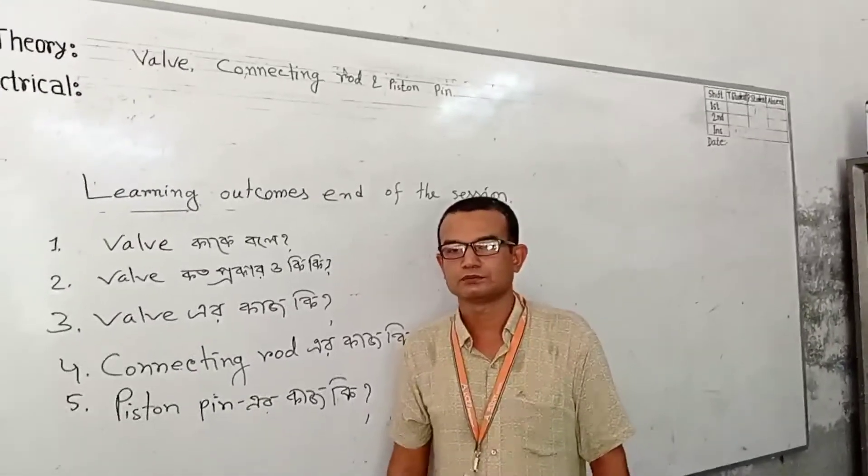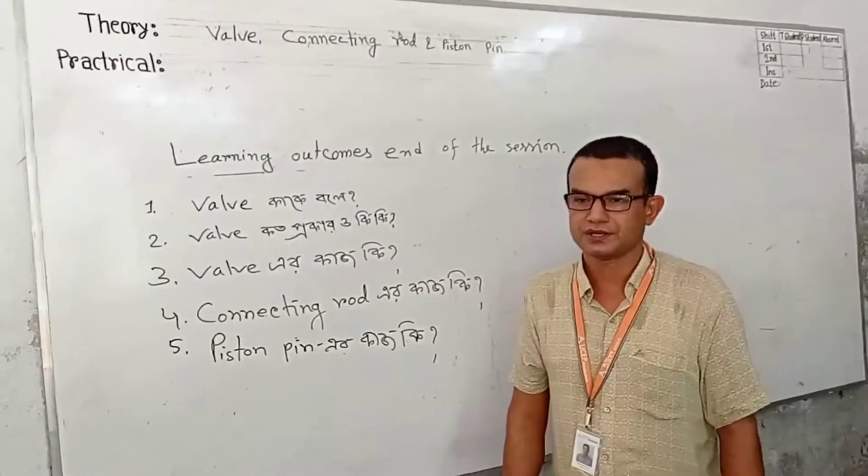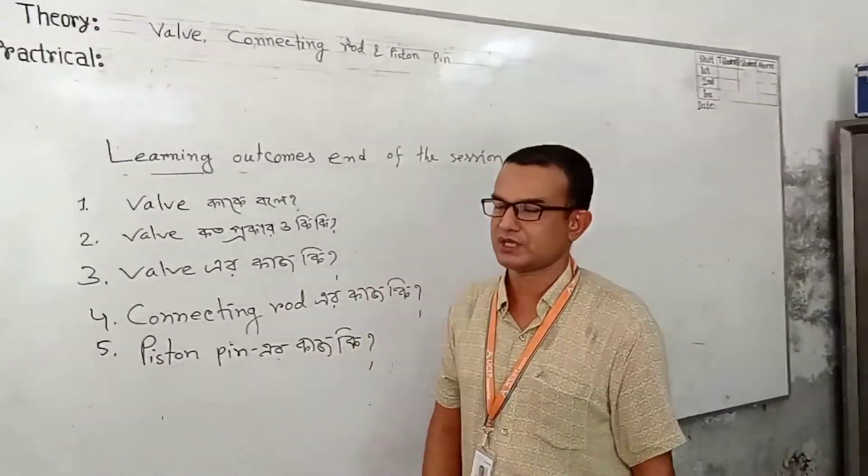Hello everyone, my name is Alphazosian Emiss Doctor, Automechanics State. I am here today. Today,